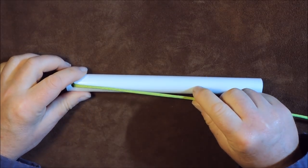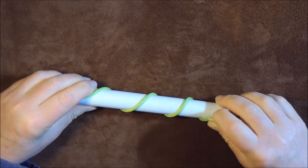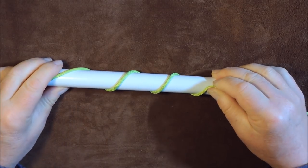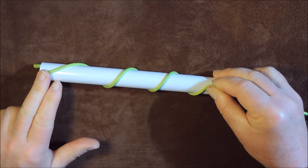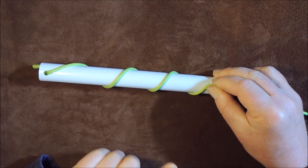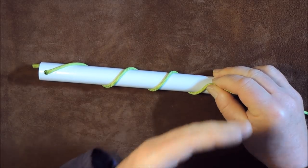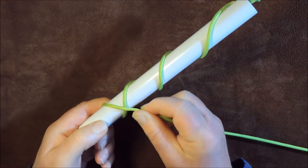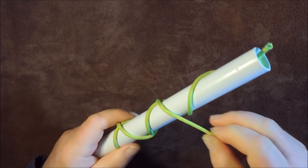First thing we do is go around our pipe once, twice, three times. Now that we've gone around three times, try and keep it fairly stretched out. At this point you make your decision on how long you want your four-bite Turk's head to be. It's always an odd number — I've done three, we could go five times round, seven times round. Now I'm going to go back the other way, crossing over going back the other way.